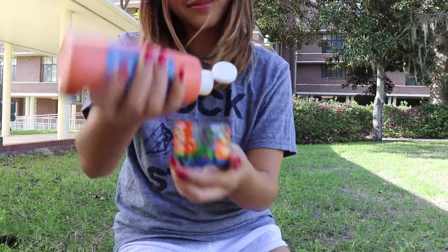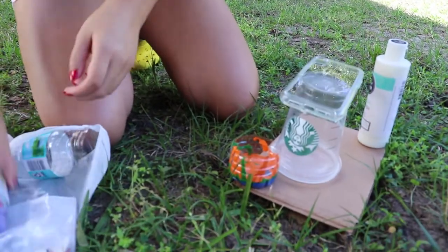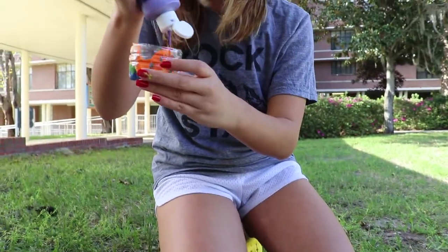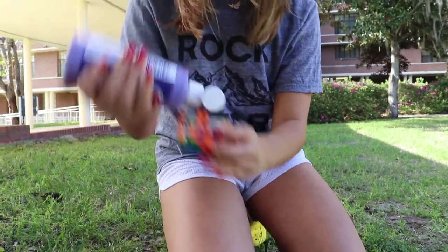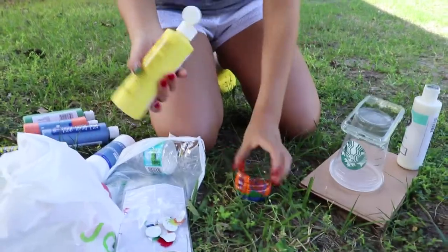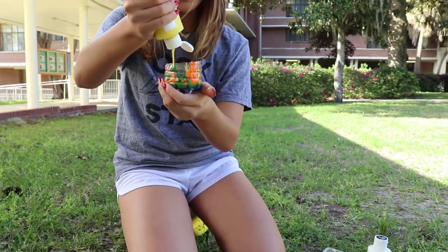After you've gathered your materials, you're going to want to get a cup. I have limited supplies because I'm in college and I did this right after my classes, so I cut up a water bottle. But you're going to want to get a cup and a bunch of different pink colors and just start pouring them into the cup.